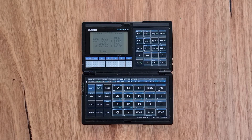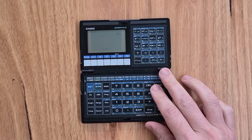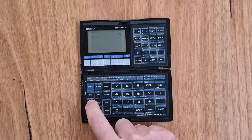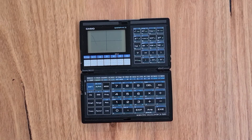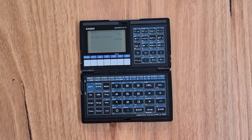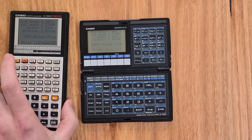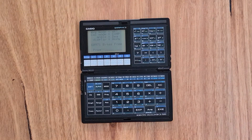This calculator supports the same run mode for evaluating equations on the fly, you can graph functions, and it also supports write mode for entering programs. This is where the calculator differs from its predecessor — it has a much larger memory capacity that allows 4006 programming steps versus 422 on the 7000G. It also seems to be slightly faster than the 7000G.